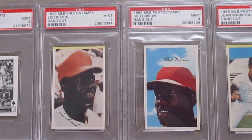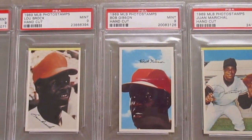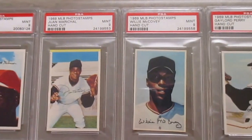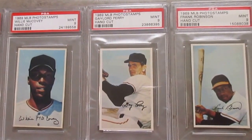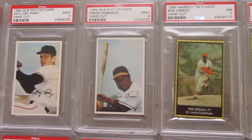These Major League Photo Stamps from 1969 came in a sheet of 9. I have some of the players I collect, all just randomly cut up — Marichal, McCovey, Gibson, Perry, Lou Brock, and then Frank Robinson. All those in a 9. Not that difficult to get those in a high grade.